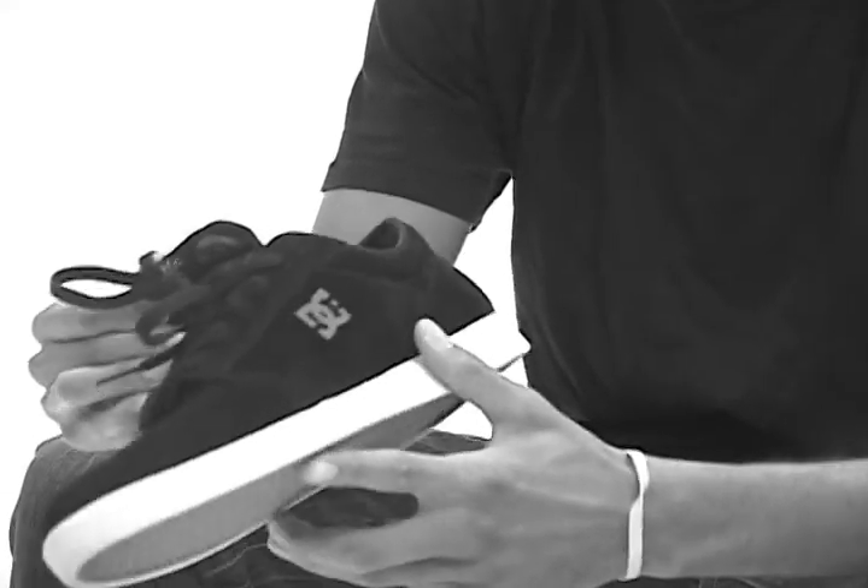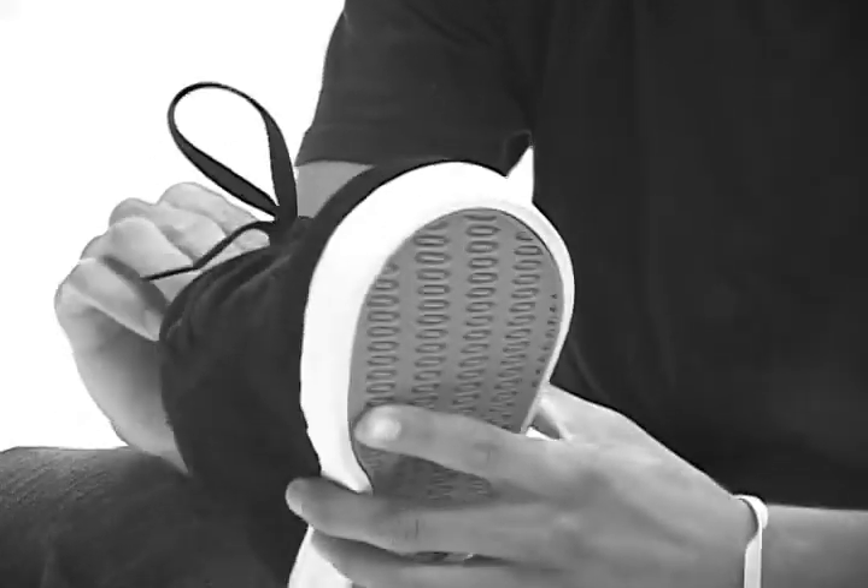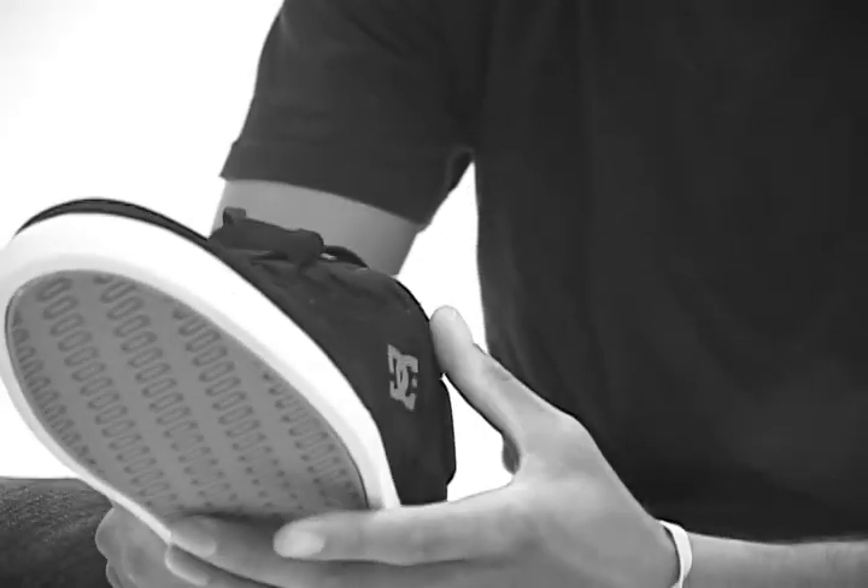The tongue is really thin in comparison to some of the other styles that are out there, and it's got a really cushy insole, not to mention it's the Super Suede. I'm pretty excited. I'm ready to start skating this thing and see how it rides.